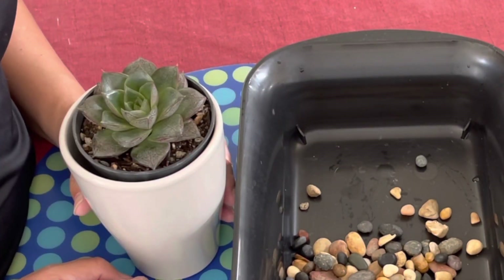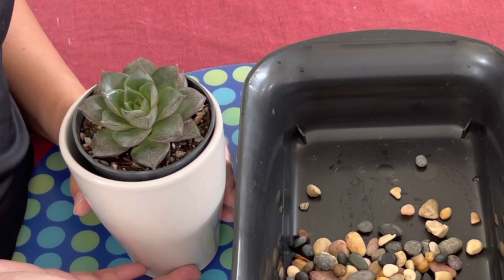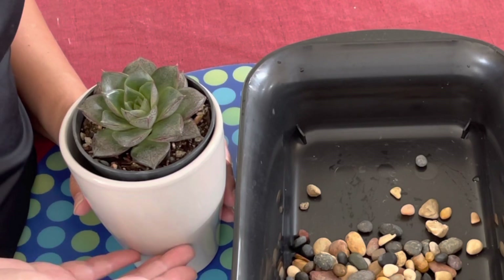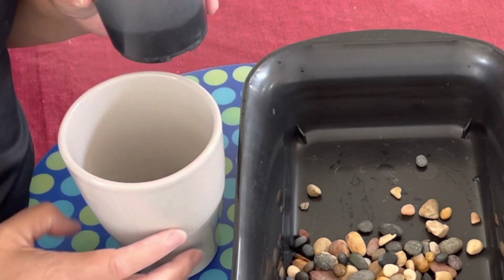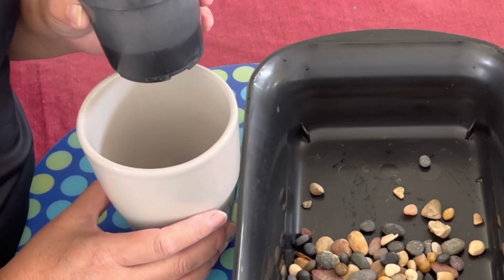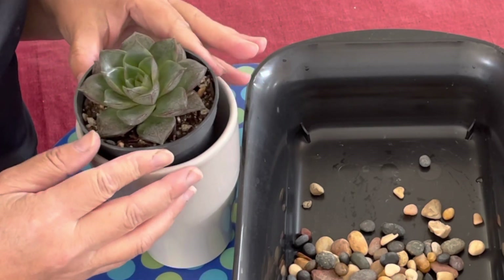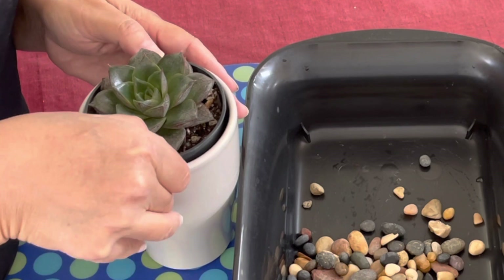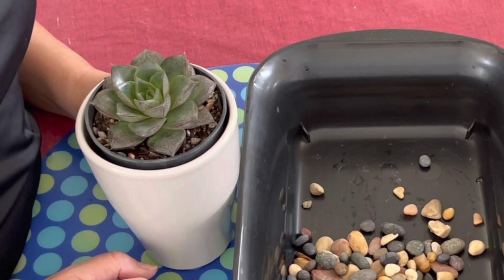You do need to monitor it, because if the water exceeds the gravel level — say if you hose-water it — it will start sitting in the roots of your succulent. You'll definitely want to check the water reserves in this container and dump them out so you don't have too much water, which can cause your succulent to lose leaves and die of root rot.